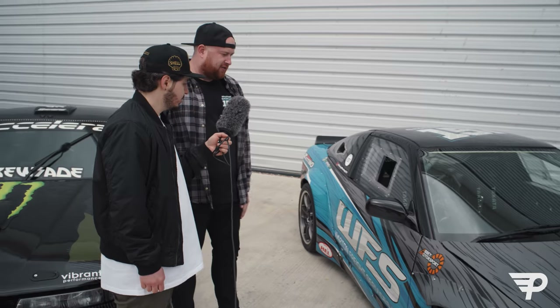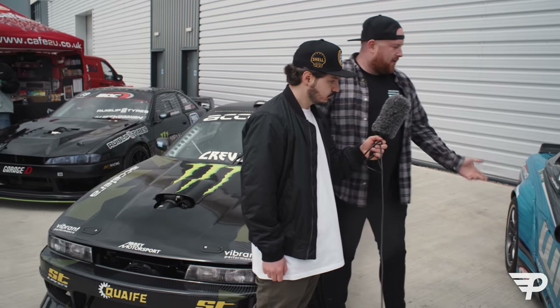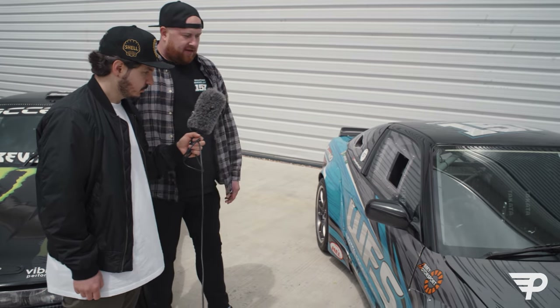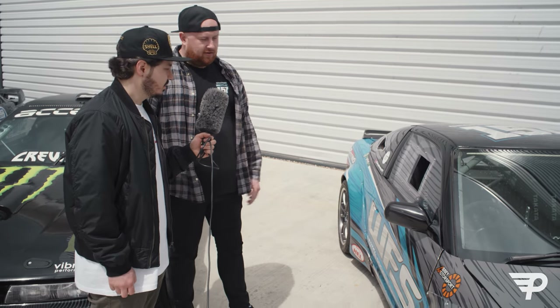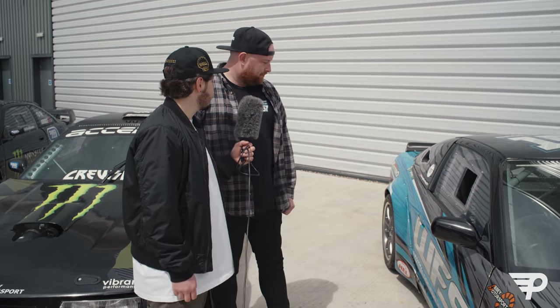The livery is from FNS, same as both of these guys here. They hooked us up with a reflective wrap - yeah it's mustard, man. Car looks sick at night, looks sick in the day - you can't really beat that. Looks sick going sideways? Yeah of course! Especially with me behind the wheel.